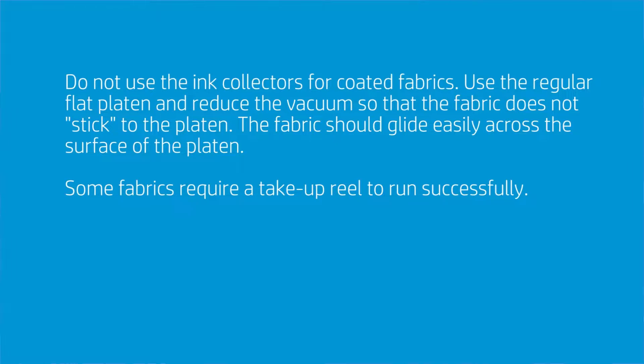When you have a coated fabric, you do not need to use, nor do I recommend using, the ink collectors. They're not necessary. They're only there if you have a material that's porous. If you hold up your material to the light and you have pinholes, and it's a fabric or a mesh with no liner, you need to use the ink collector. But if you don't need to use the ink collector, don't use it.